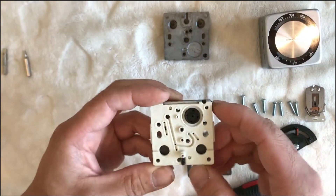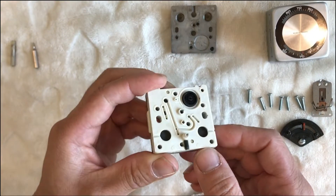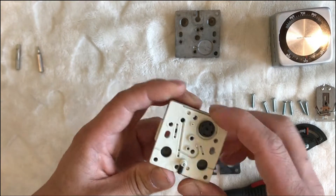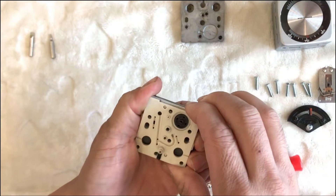And here's another key. This Allen screw is just to secure the plate in place. Let's see if we can take it apart further.